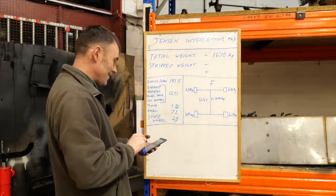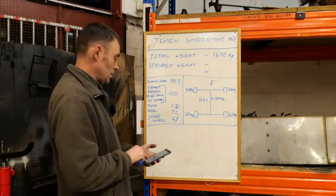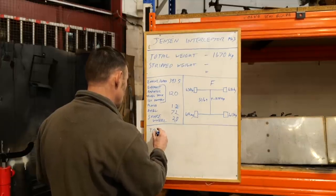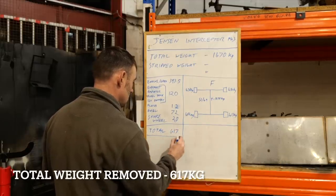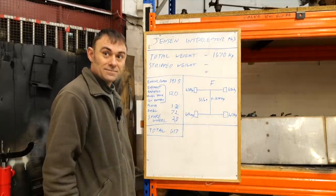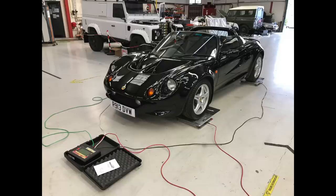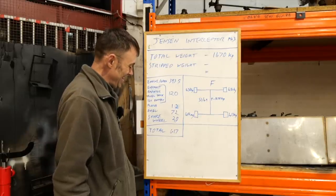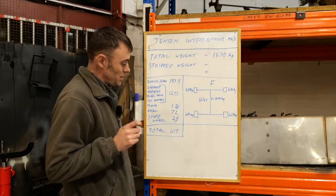Time to add it all up: 393.5 plus 120 plus 20 plus 72 plus 12 — total 617 kilos has come off. That is more than I thought. 617 kilos is almost the weight of a small car. How much does your Lotus weigh? 720 kilos, and that's a whole car wet — so it's nearly the same weight as the Lotus. That's scary.